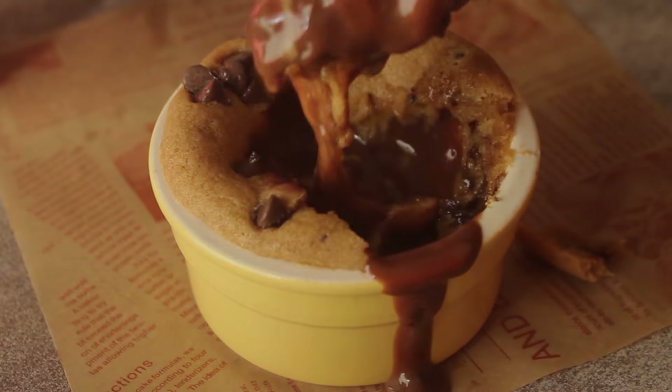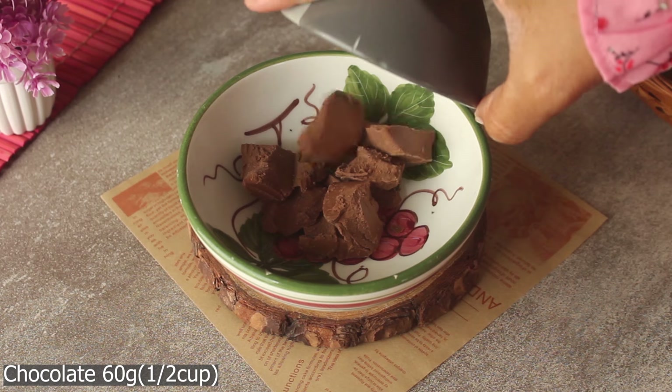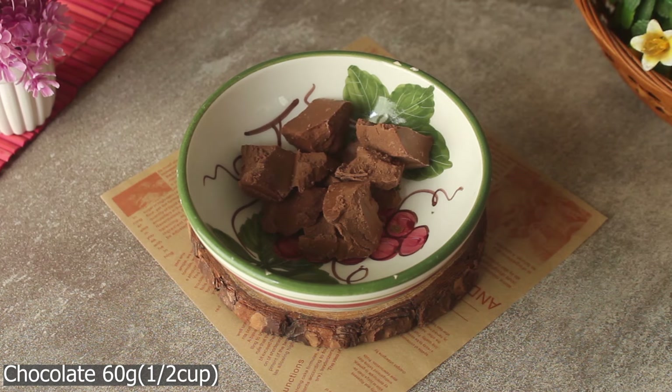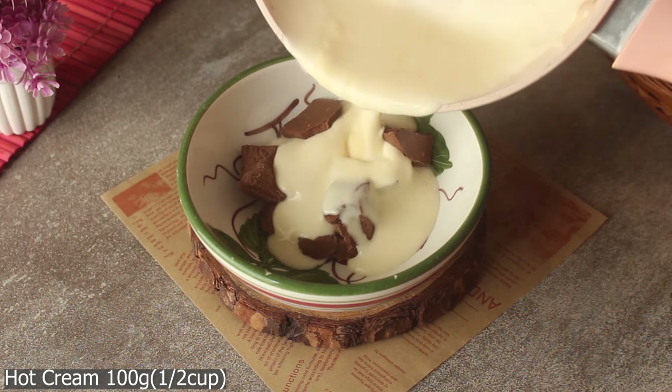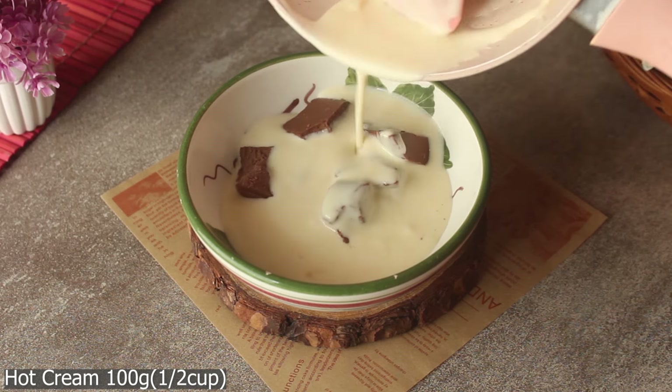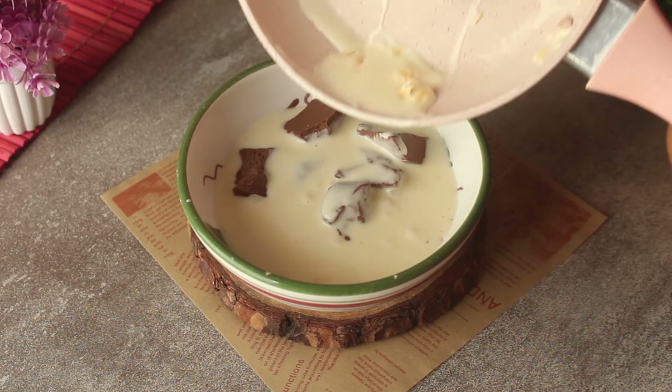Let's start making the recipe. First of all, we will make the chocolate lava. We will take a bowl and add 60 grams of milk chocolate. We will add 100 grams of fresh cream and make it warm in a pan. When the cream is warm, we will pour the warm cream over the chocolate.